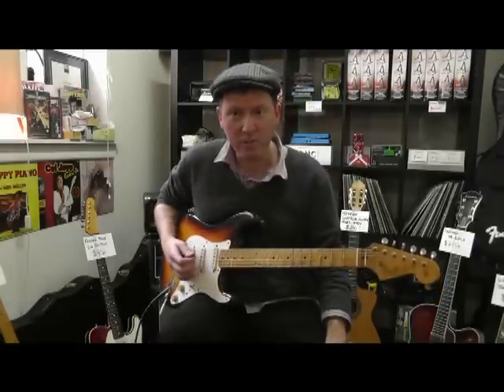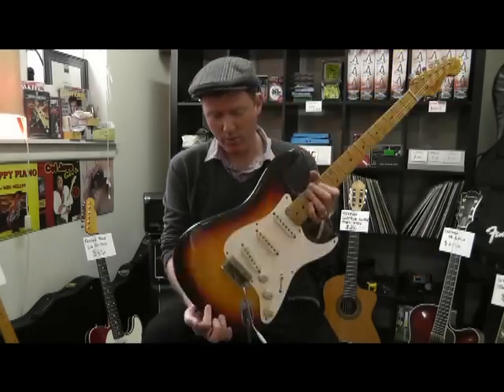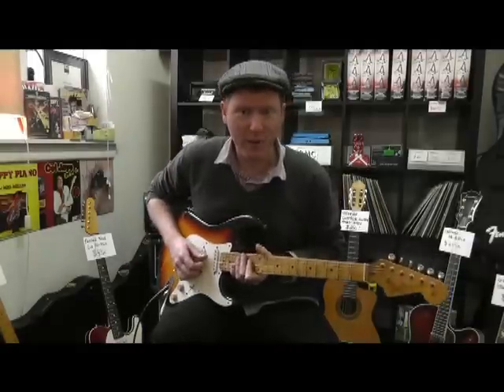1958 custom shop Strat, with an extra neck — a Warmoth neck. It's reliced, it's heavily reliced. It's absolutely sensational. At theguitarkernel.com, see you.